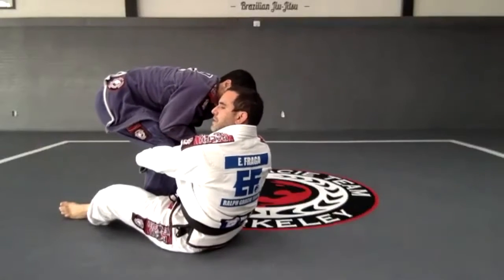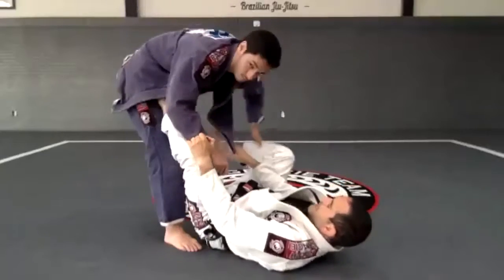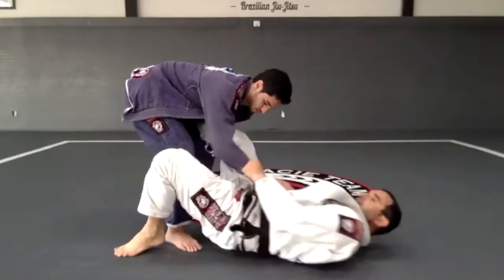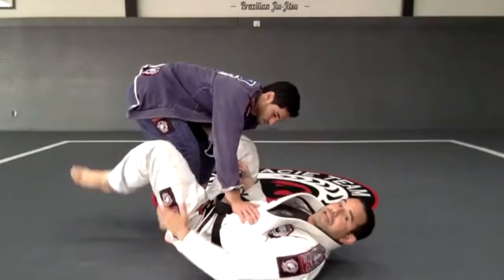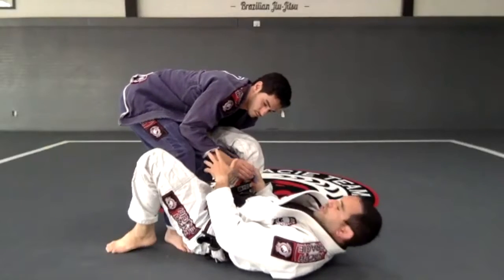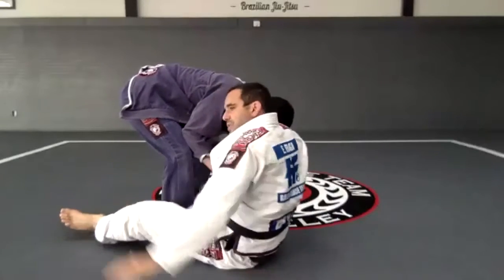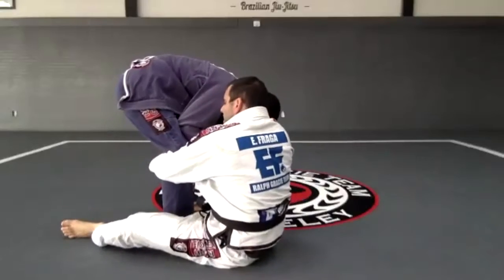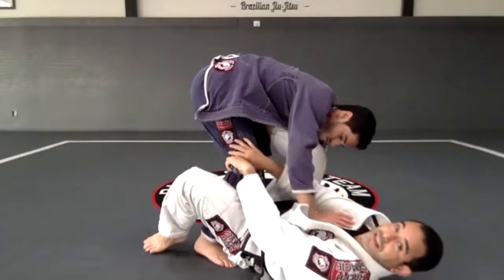When I do that, I'm going to let go of this lapel and control the new lapel right there. Step one is right here. I have the lasso, square with him. Step two: step on the mat, hip out, pendulum, sit up, and switch. The reason I want to step back is that if I try to sit up while on top of his foot, he's going to push me back. So it's very important to get my hips away from his foot. Then I go with my arm around the leg and switch — this grip comes down right there.